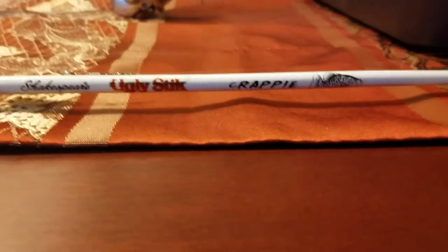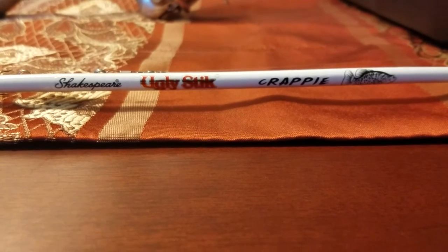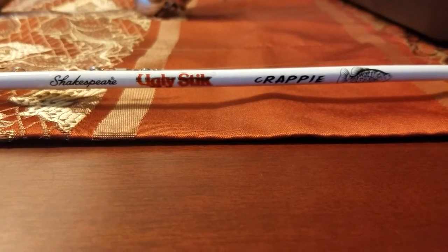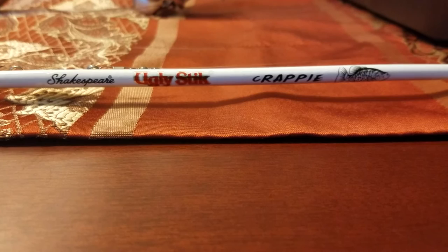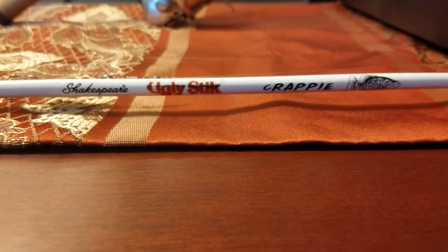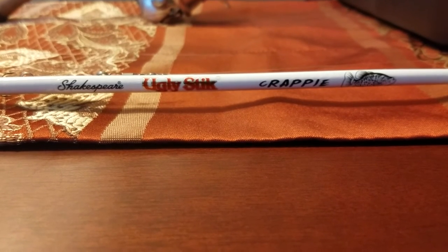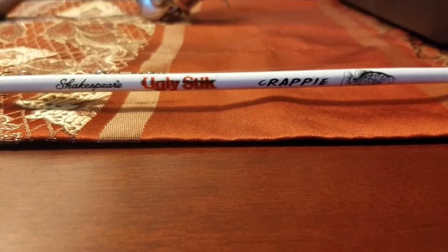They're not as light as this St. Croix, but they're a lot lighter. I don't know what they put into this rod or how they make these, even compared to the new ones — the GX2s. It just says 'ugly tech construction,' so I could see why they might want to keep that a secret. But it does not behave like their normal rods.